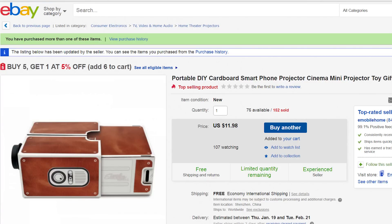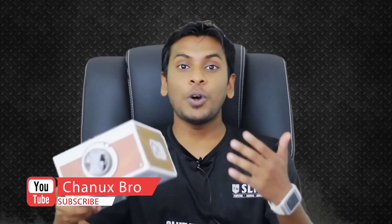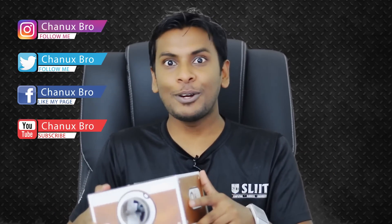Now that concludes the cardboard project. Thank you very much. If you liked this video, please share it. I'll see you in the next video.